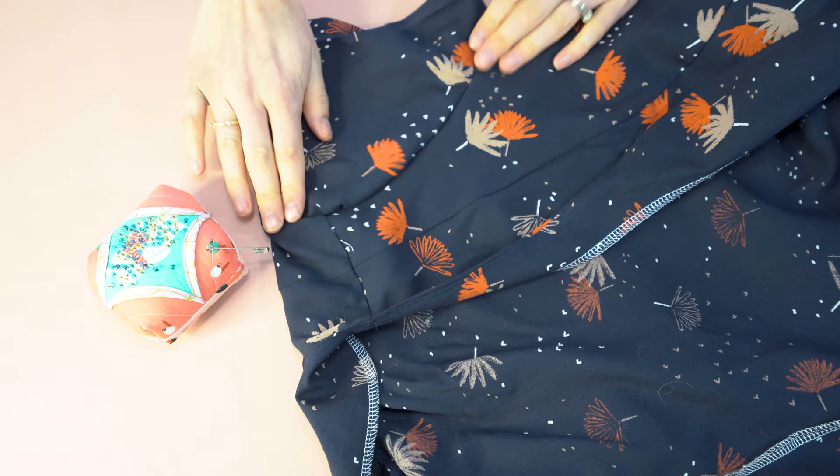Next, hem the sleeve. You have that memory hem already pressed, so just go ahead and stitch it.